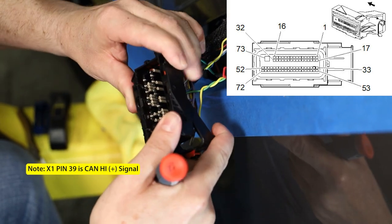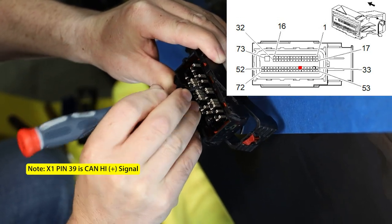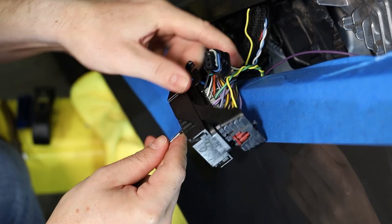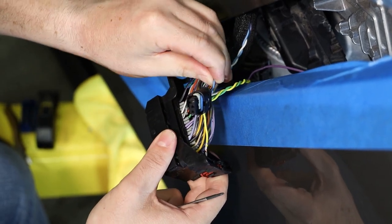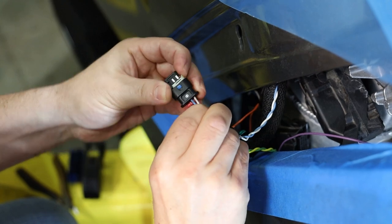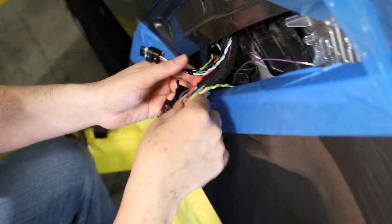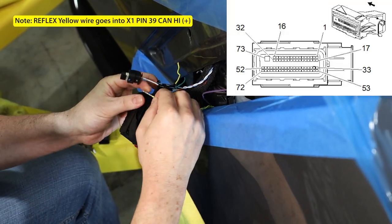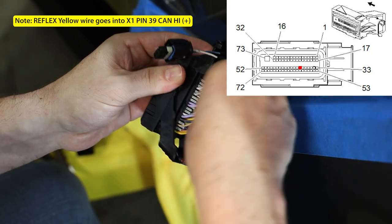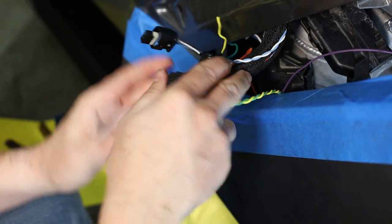Next we're going to pull out pin 39, which is the blue wire right alongside pin 40. Pin 39 is the pin basically between the white wire at pin 40 and the flex fuel sensor connection at pin 38. Then we'll put the yellow wire into pin 39 where the blue wire came out of. That's about all we have to do with the X1 connector.